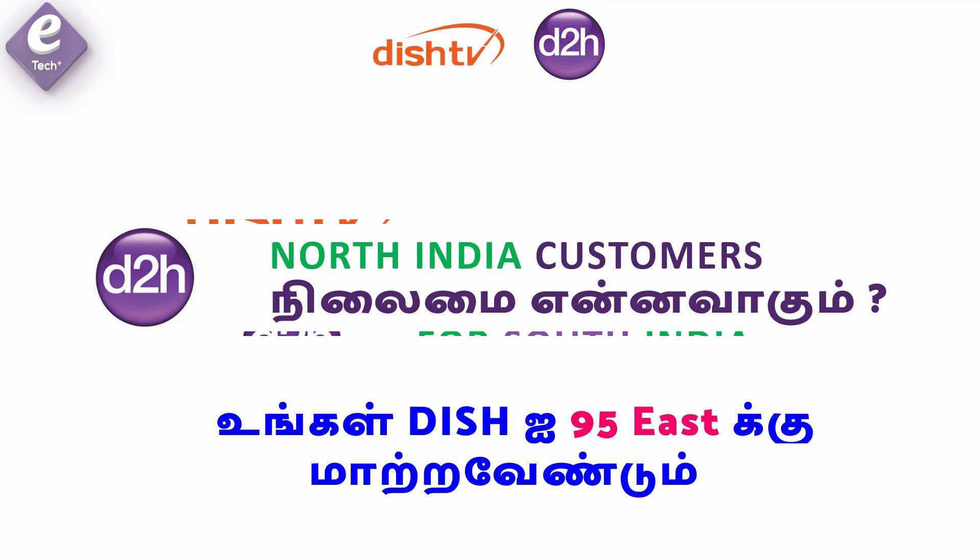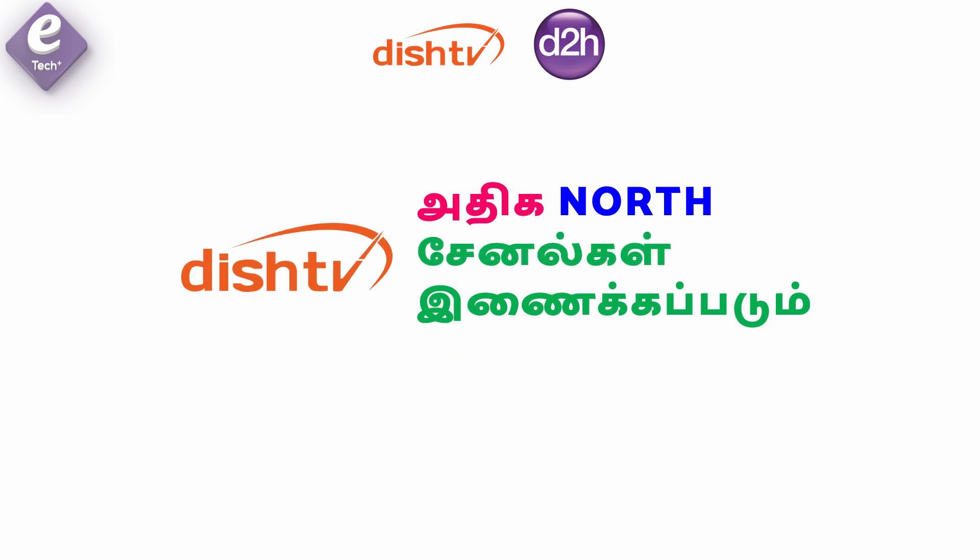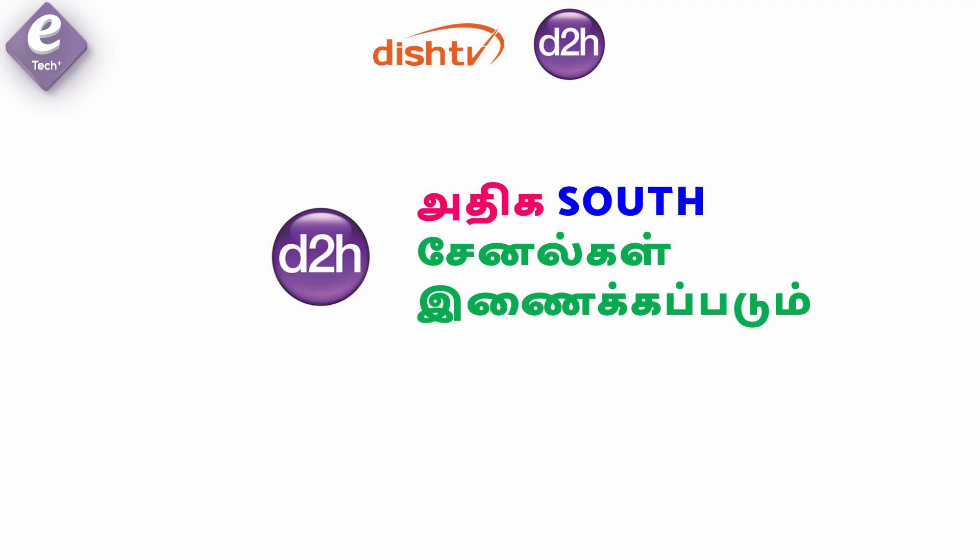This process is being done for D2S customers. D2S customers are focused only on D2S channels. If you are a D2S customer, you can manage your D2S channels. You can also add South Indian channels, including Tamil, Malayalam, and Telugu channels.